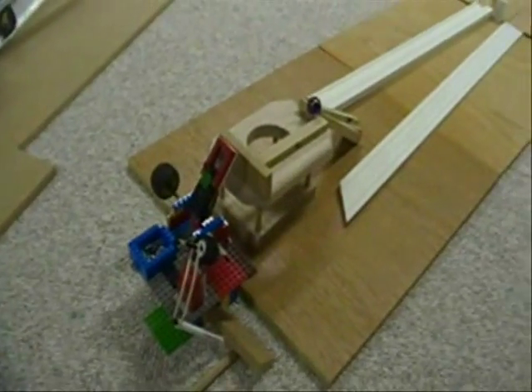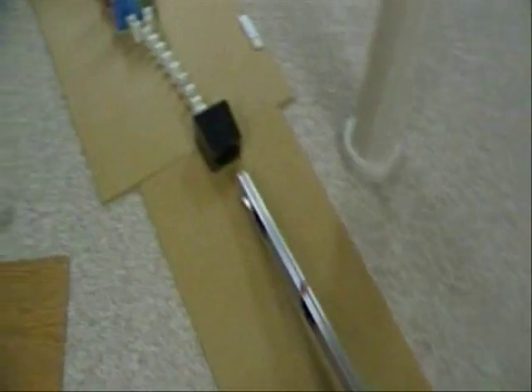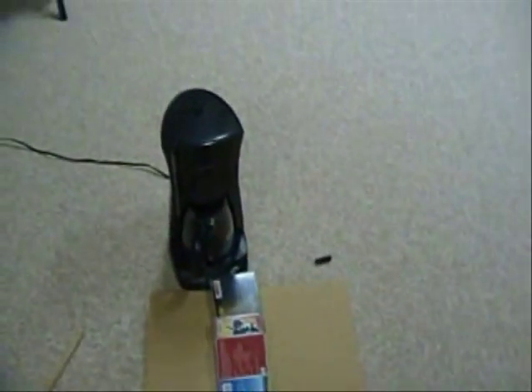Alright, here we go, let's try this — 3, 2, 1. And there we go.